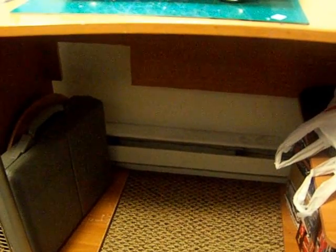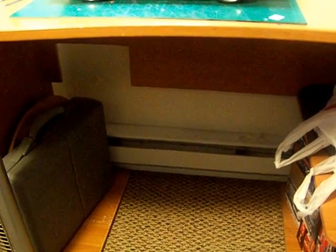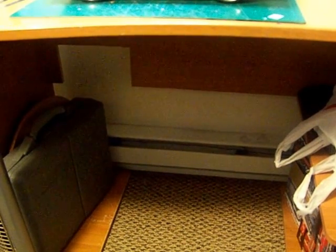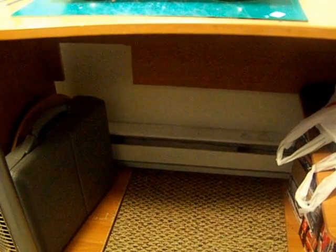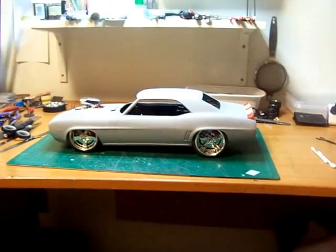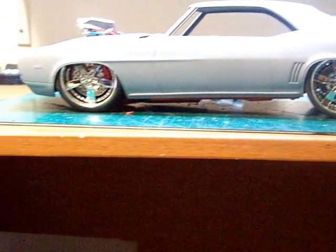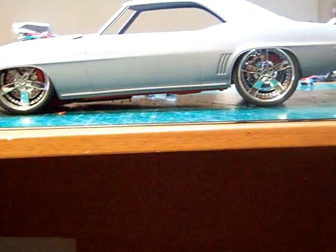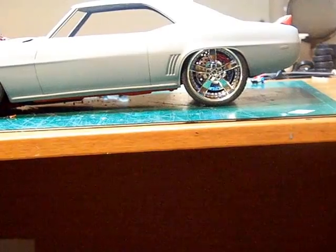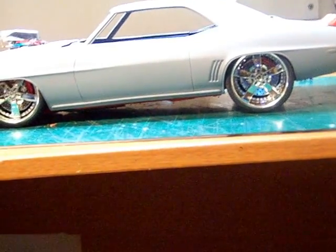Good evening YouTubers, this is Mario Cosby coming at you with another update to the Camaro SS '69 Camaro monogram. This is where I'm at with it — I want to give you this shot here to show you just the stance on it. It may be a little lower in the back once it's all together; I'm not feeling that stance in the back too well, so I may just drop it down a little more.